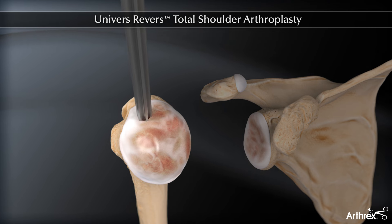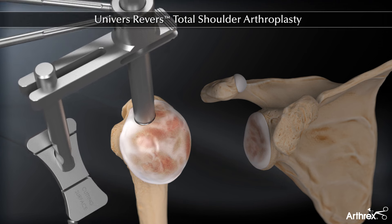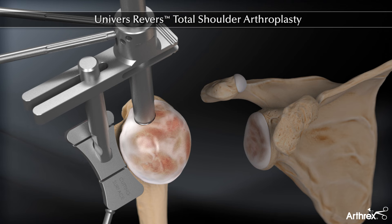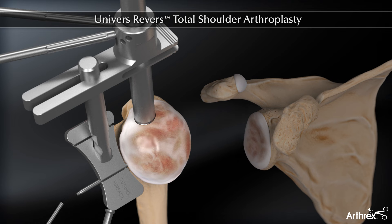The final reamer is left in place. The cutting block is attached to the reamer at the desired neck shaft angle for the proximal humerus osteotomy. Both a 135 and 155 degree cutting block are available in the Universe Reverse Instrument Set. The block is held in place with 2 to 3 pins as needed.